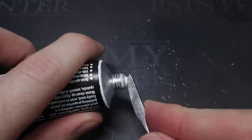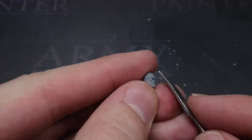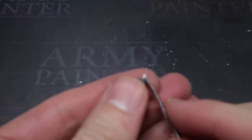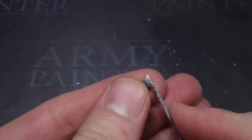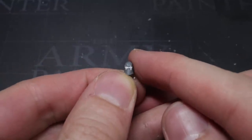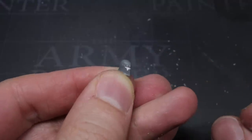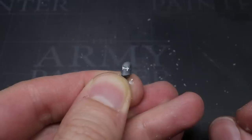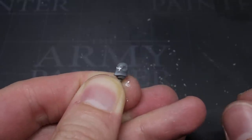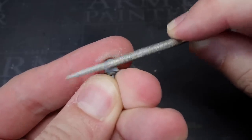Other putties like Milliput or Liquid Green Stuff could be used instead. I took a very small mound on the tip of my sculpting tool and pressed this into the eyes, ensuring that the gap had been completely filled. Then I wet my finger to prevent the putty from sticking to it and wiped this across the eyes. This helped to remove any excess putty from the surface, leaving just the gap filled. This left me with a head that had the eyes filled in, and while the putty should dry fairly quickly, I left this alone for several hours to give the putty a good chance to fully dry before moving onto the next step.